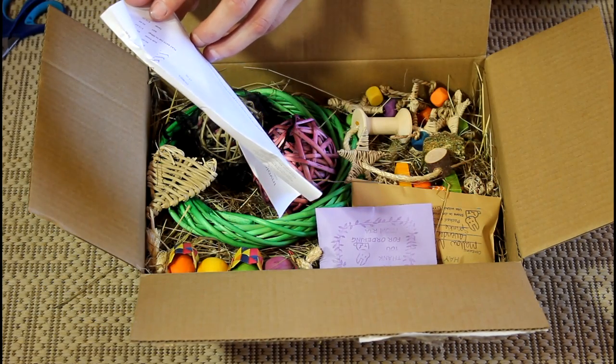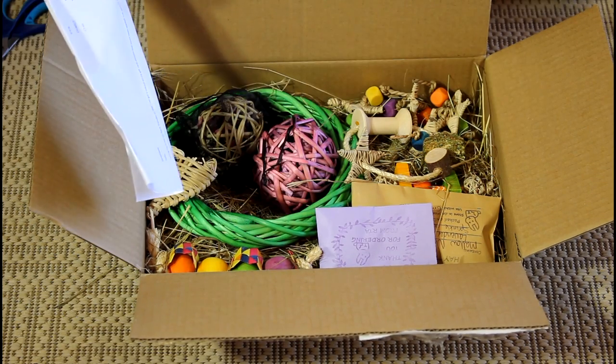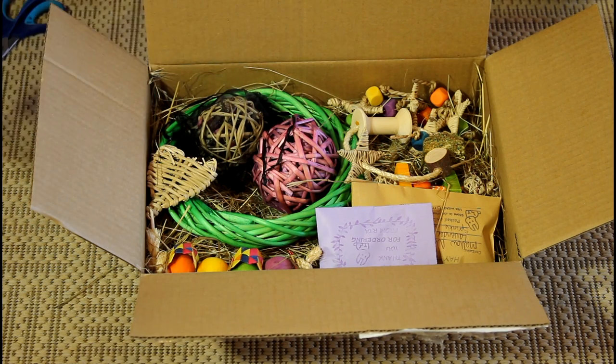So I actually spent $60 — I had a gift card to the value of $65 — and then it was $15 shipping. So this is everything that I ordered. Oh, look how cute it looks!